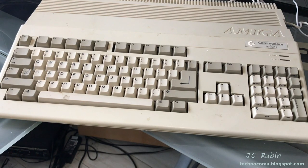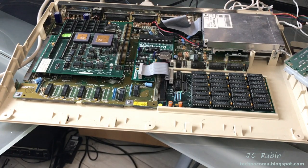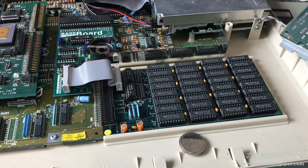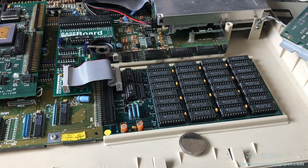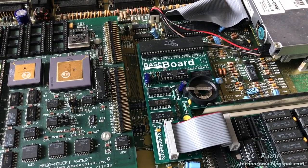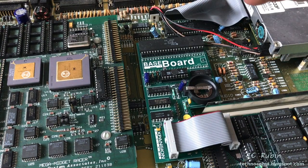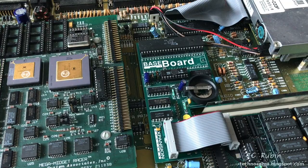Let's get started. I'll remove the keyboard and this is what we've got. Starting with the RAM expansion in the trapdoor - I don't recall how much memory is in this RAM expansion, we'll find out when I turn this on shortly. Moving up to the baseboard, we can see it also has a real time clock. I just pulled the battery, a CR2450, and it hasn't leaked, so everything is fine here.